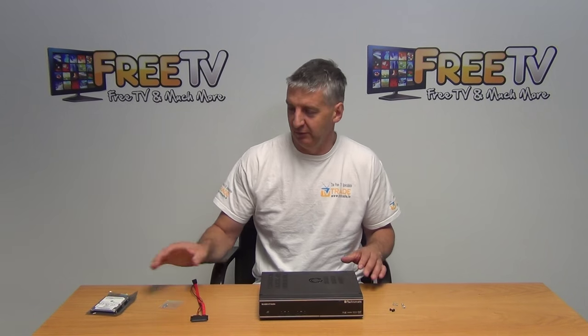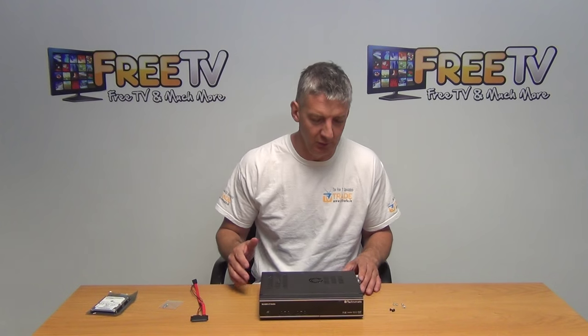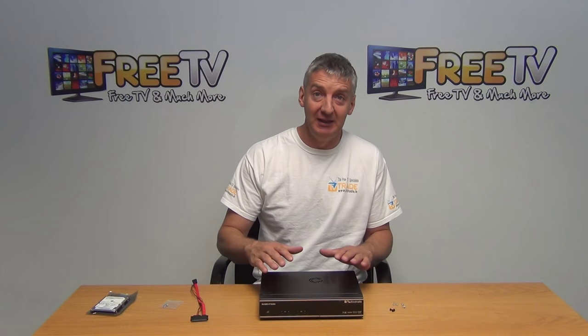In this video I'm going to give an overview of how to fit a 2.5 inch internal hard drive — in this case a 500GB hard drive, although you could fit a terabyte — into your Technomate 3T Nano.